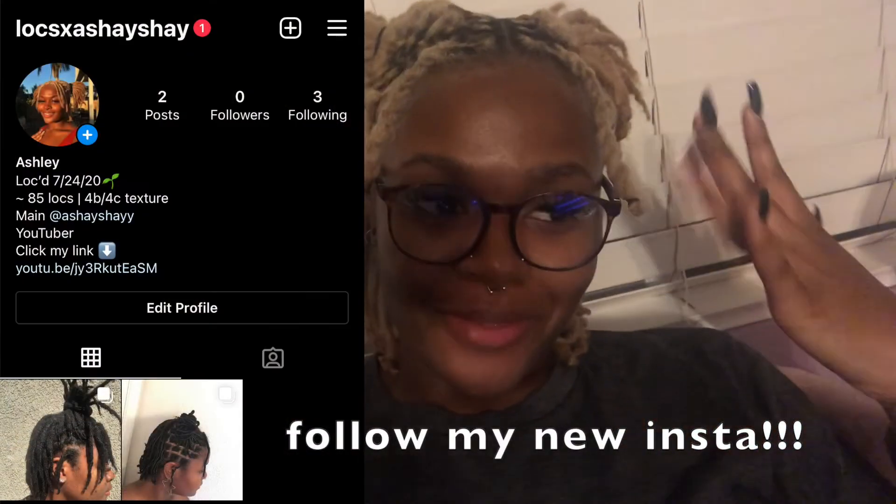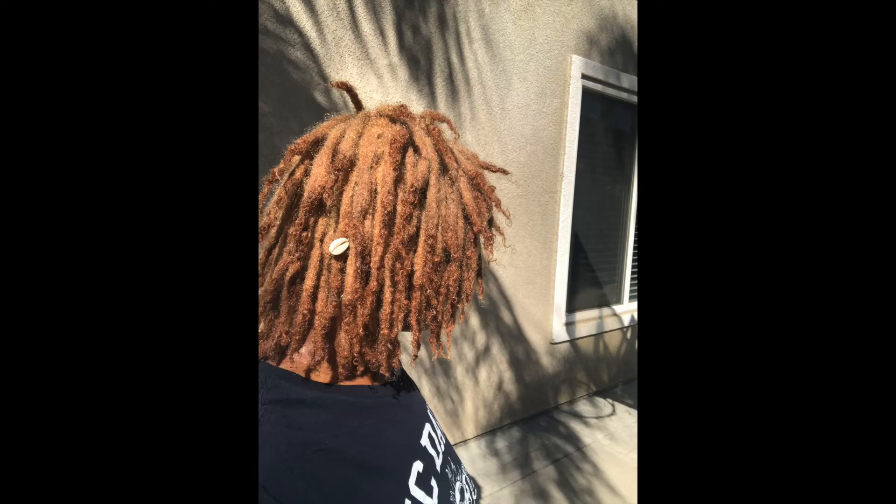Hey y'all, it's me again from the future editing this video. Of course, I forgot to film an outro and show y'all what my hair looked like. I do have pictures of what my hair looked like the exact same day, so I will pop literally all of the pictures up right here for y'all.